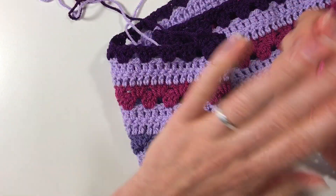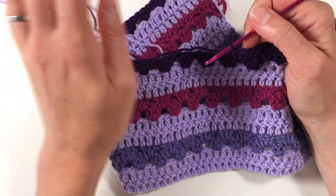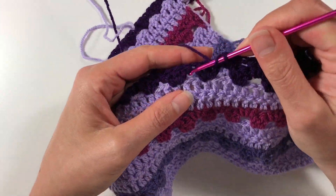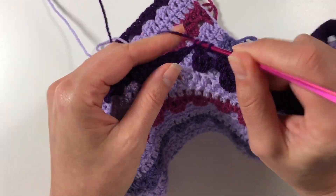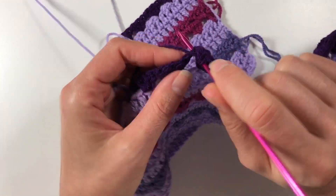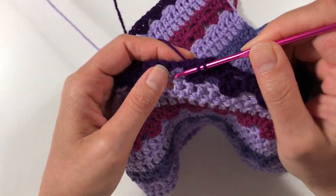I'm still debating whether to use the green as a line in the pattern or just as the border. I think using it as the border would look nice — I can explain to her that it's like a field of purple flowers with the green of the leaves around it.